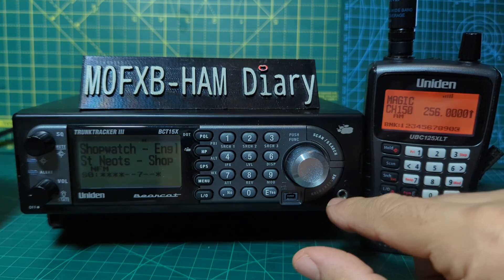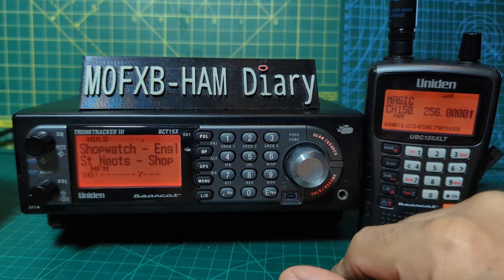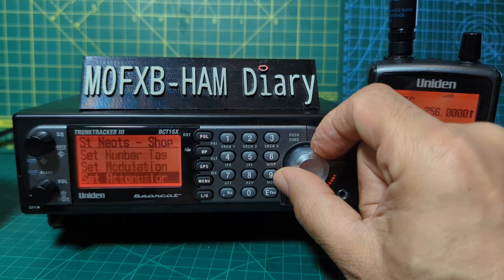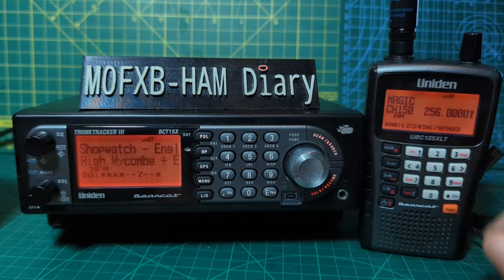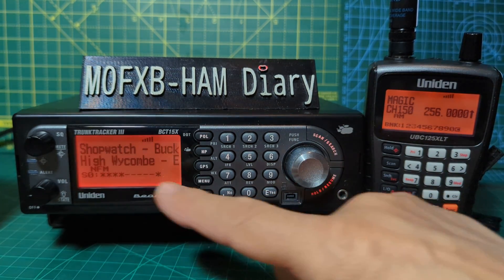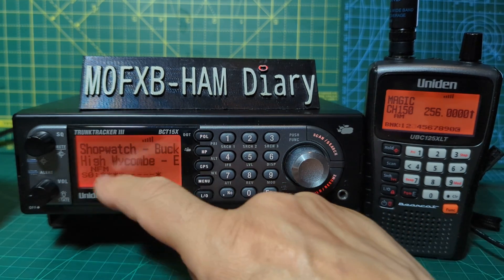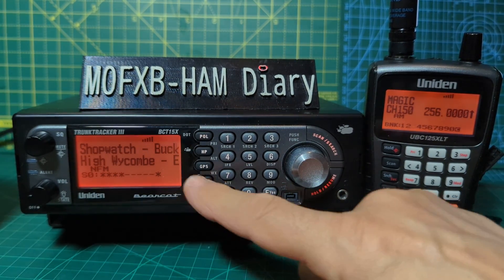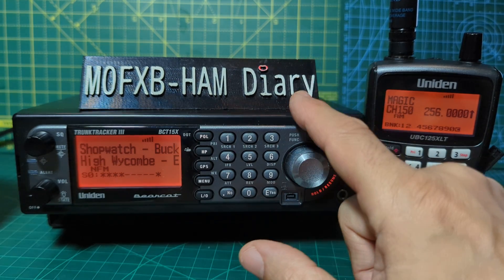You can press Hold and then press Enter to edit — edit the name and the frequency. Otherwise go back to Scan — Scan always gets you back where you want to be, as does Menu. The reason it's flashing is because it's been set to flash when it finds something. You can change the alert setting as well.